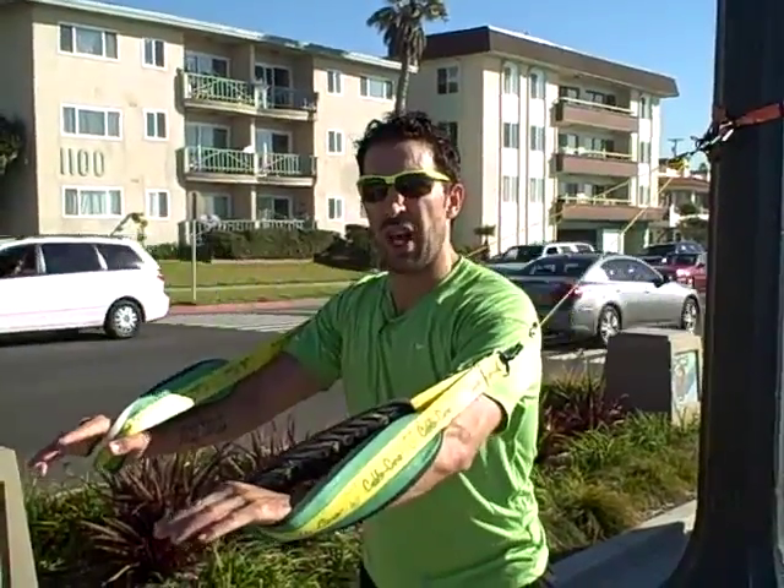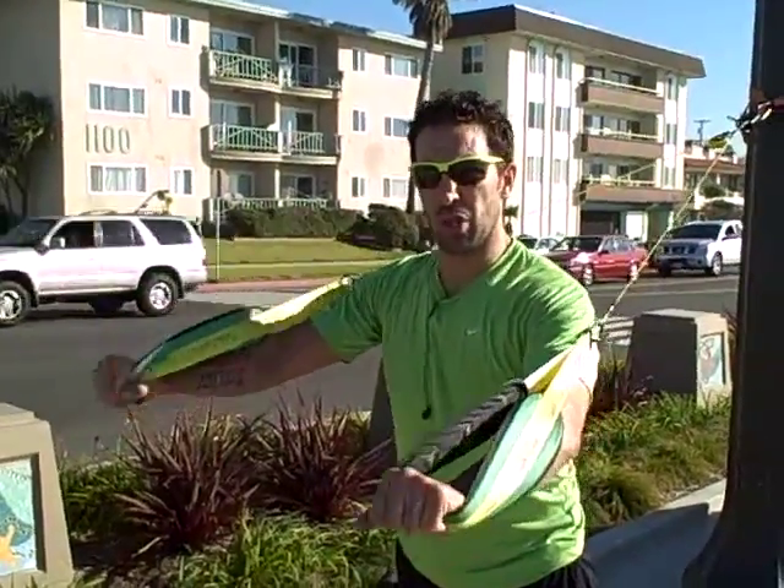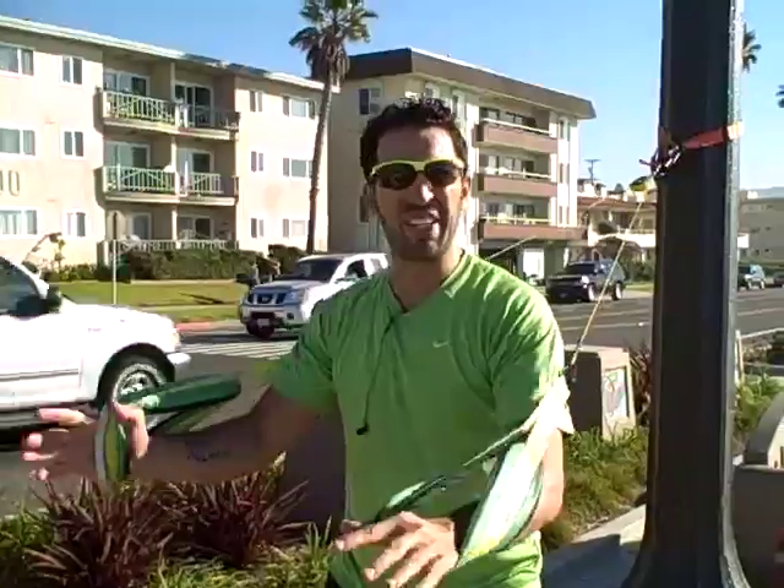I've used TRX before and you're limited to this kind of motion there, as far as being locked in. This one here allows you more movement on each side. I like the ability of that, and plus it provides a little bit of instability, so it makes the core work a lot more.